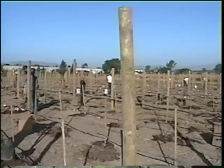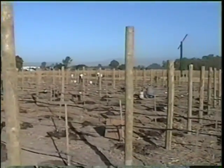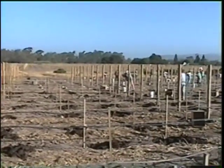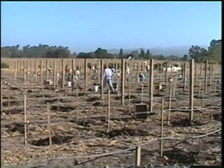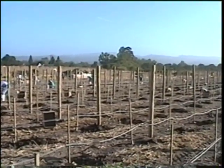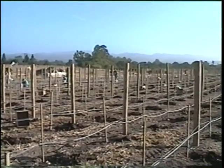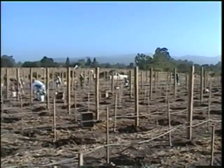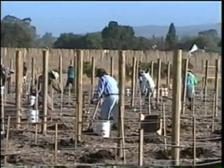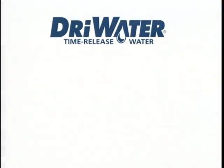Over the years, farmers using dry water have reported enhanced growing rates, healthier plants, and earlier production. Healthy plants also fend off disease better and are less susceptible to frost than weaker plants. Dry water is the answer for growers facing the challenge of replanting trees and vines in a mature vineyard or orchard. To make certain the replant gets the water it needs without overwatering the mature neighboring plants, use dry water.